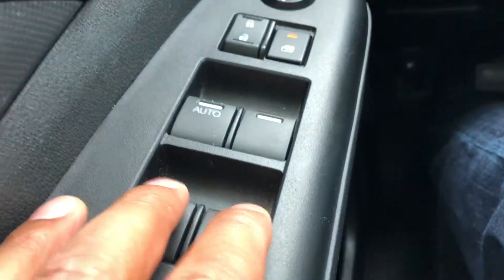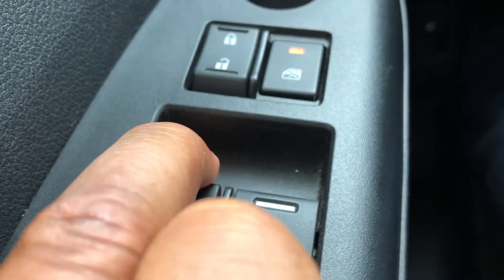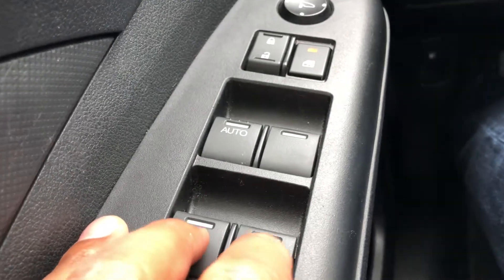I can press the passenger windows — you don't hear any sound. But if I press the driver's window, you hear the noise. The driver's window is not locked. That's how all the windows are locked.